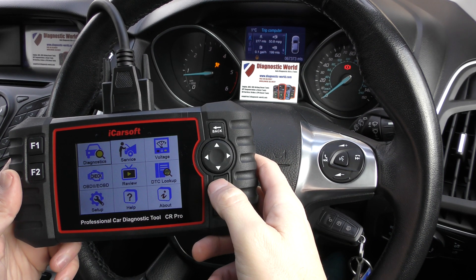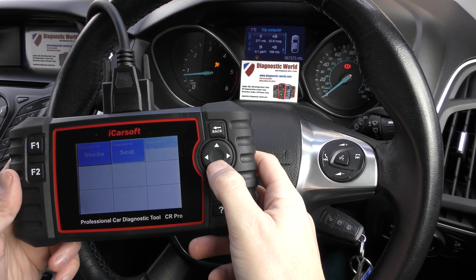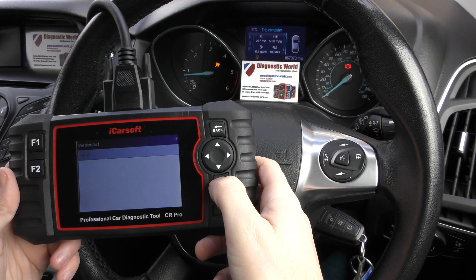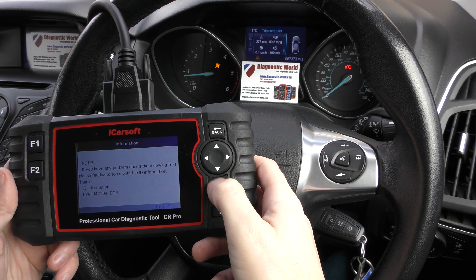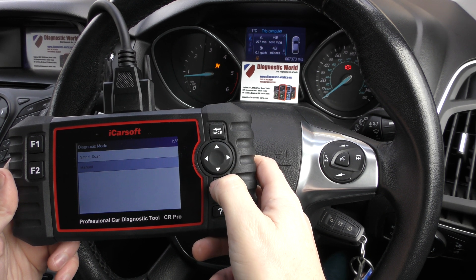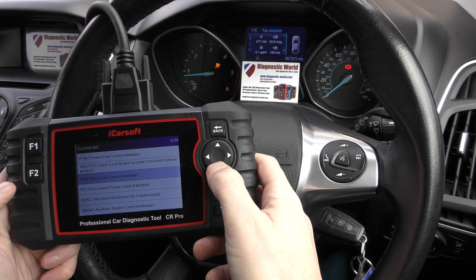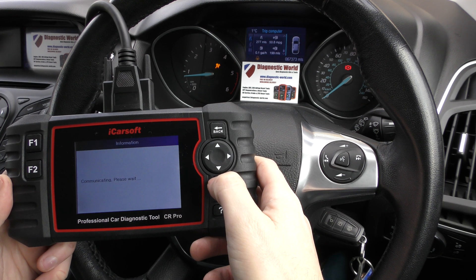We're going to click into Diagnostics here and select our Ford vehicle, just going through the motions of selecting our vehicle. Click on manual, so we're going to manually select the system we wish to diagnose, which in this case is RCM — Restrained Control Module. This will give us the airbag fault codes.